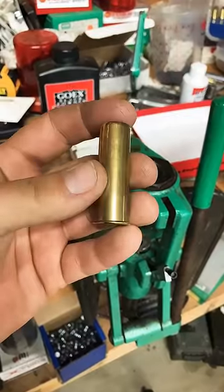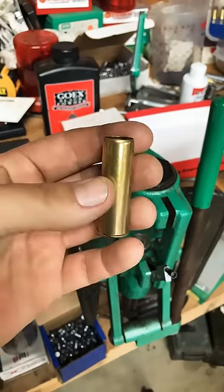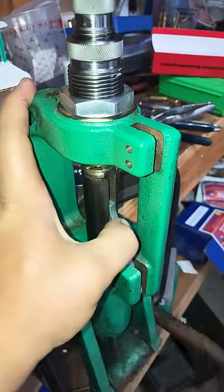So this is fireform brass, so we don't have to resize it. I just deprime it and run it through my washing machine. We're just going to flare that case mouth just a little bit and prime it up.